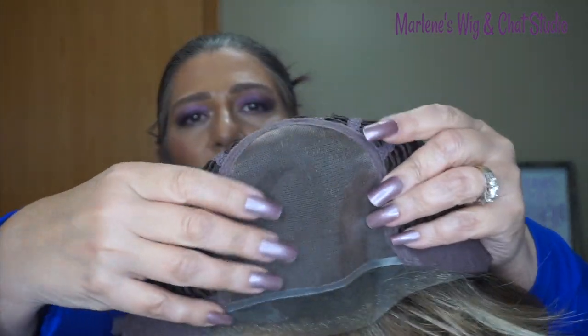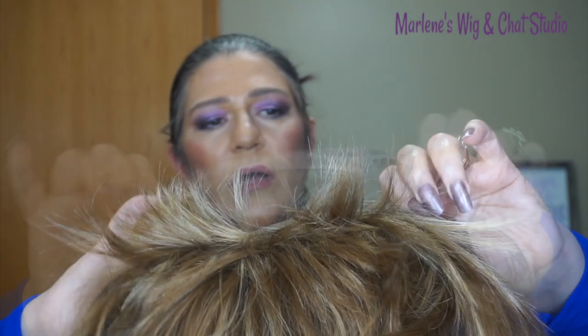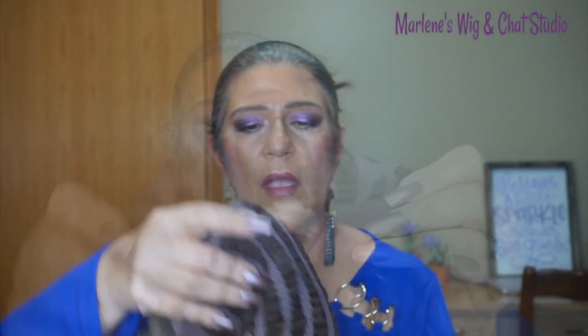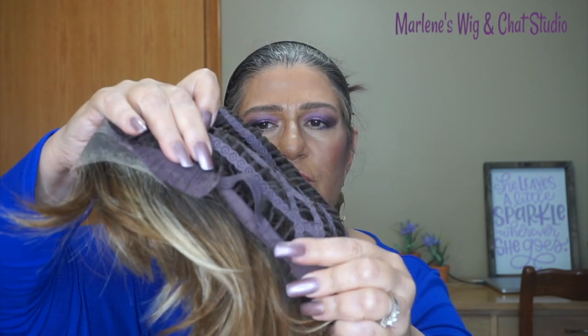We have that full monofilament top, the lace front comes all the way to each of the sides, extended ear tabs, an extended nape, and an incredibly stretchy wefted cap. There are also Velcro adjustable straps. As you can see, I'm wearing it with a wig grip and I have plenty of room, and there's also plenty of room to cinch it in.